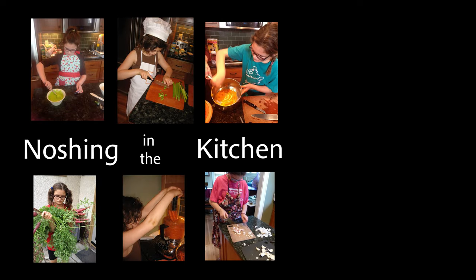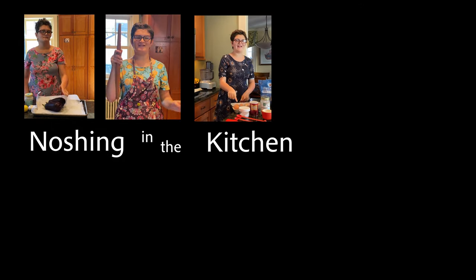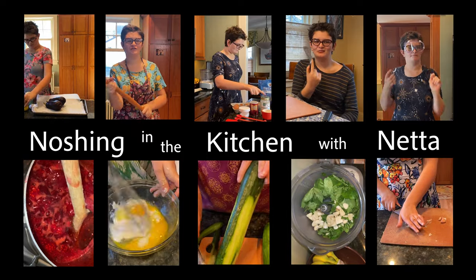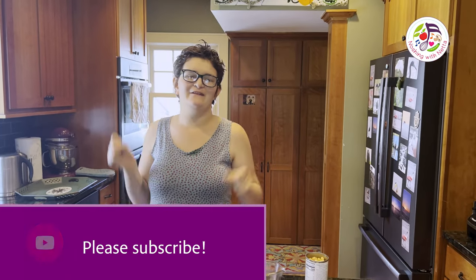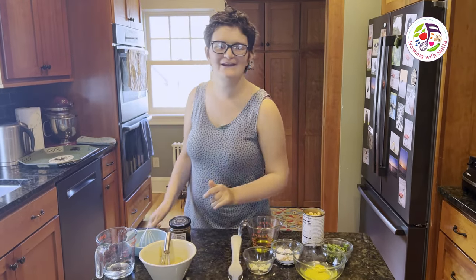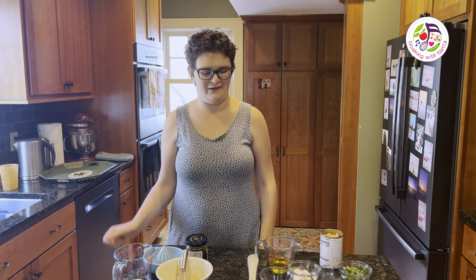Dashing in the kitchen with NEPTA! Hi everybody! This is a quick and easy recipe that we're doing today. We are going to be making falafel waffles with tahini sauce.